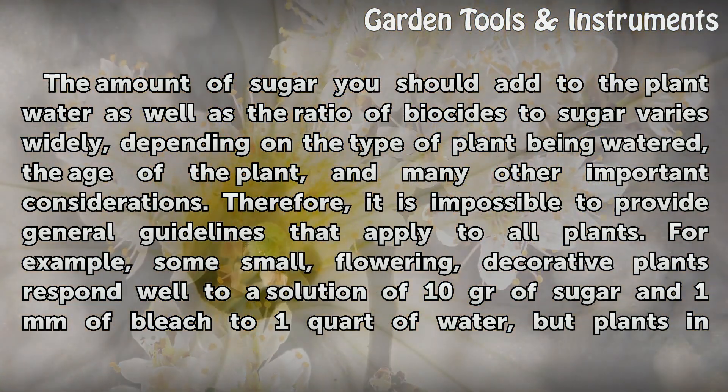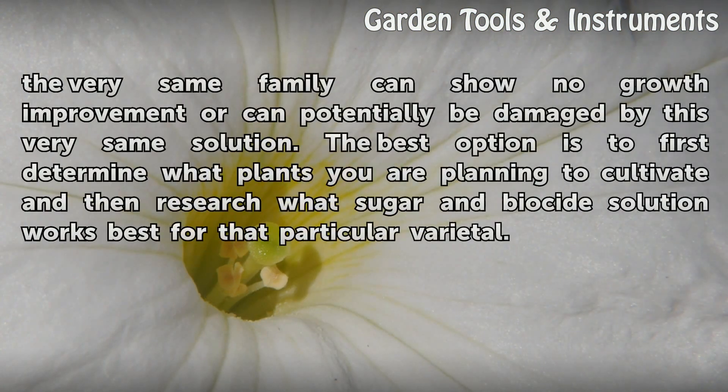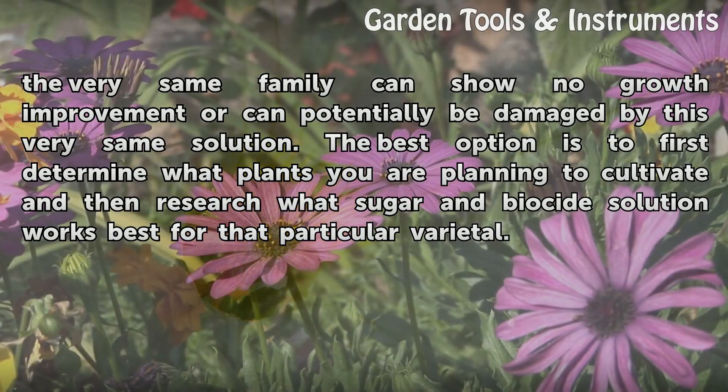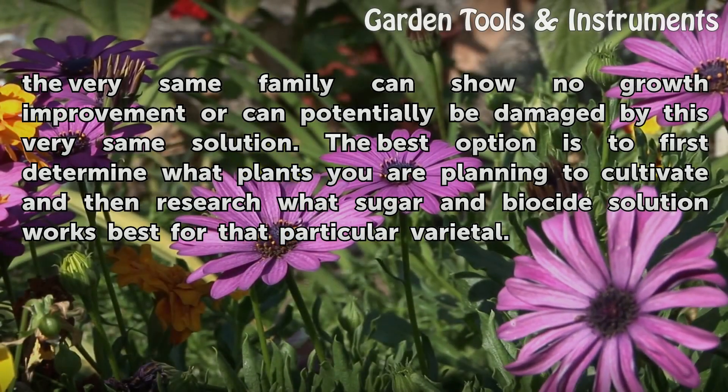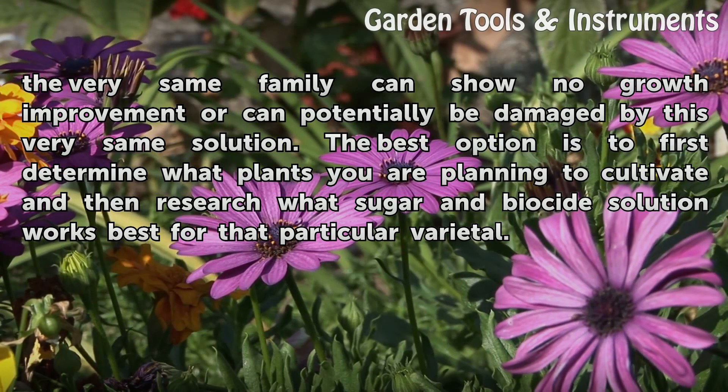For example, some small, flowering, decorative plants respond well to a solution of 10 grains of sugar and 1 ml of bleach to 1 quart of water, but plants in the very same family can show no growth improvement or can potentially be damaged by this very same solution. The best option is to first determine what plants you are planning to cultivate and then research what sugar and biocide solution works best for that particular varietal.